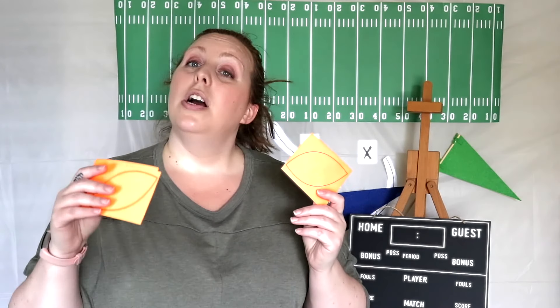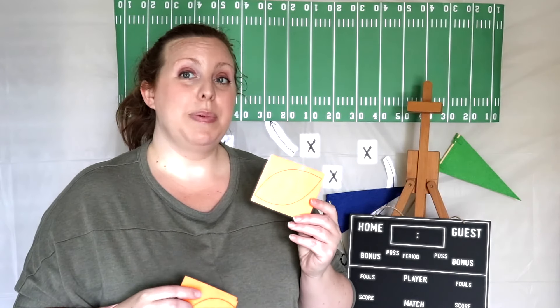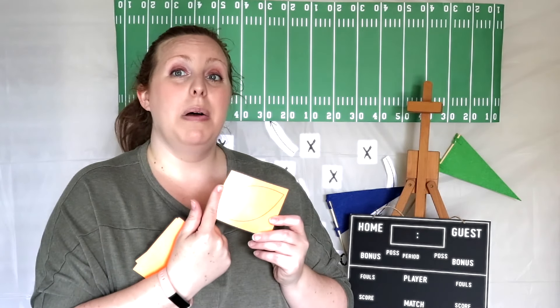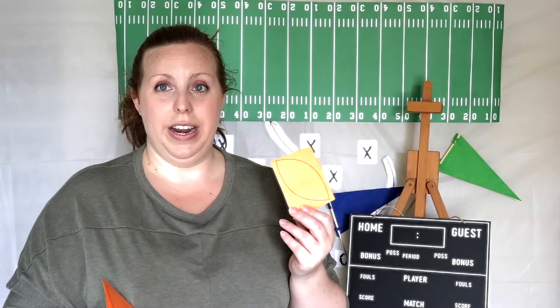Now just like the football field, I recommend that you laminate these playing cards. If you do, try using wet erase markers because once you've written it down and it dries, it doesn't smudge once somebody puts their fingers on it, but it easily comes off with a wet paper towel.